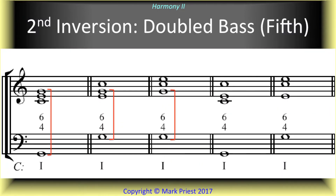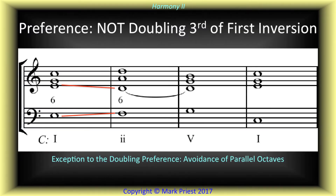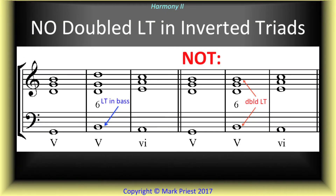To write inverted triads in four parts, we have to double one of the tones. We often double the fifth of the second inversion and usually avoid doubling the third of the first inversion. Those are the preferred choices for doubling. We also avoid doubling the leading tone when it appears in an inverted triad.